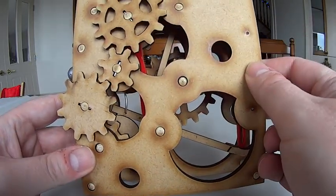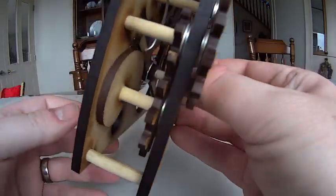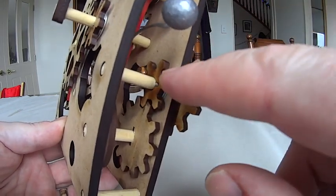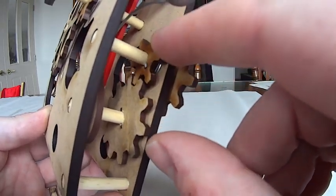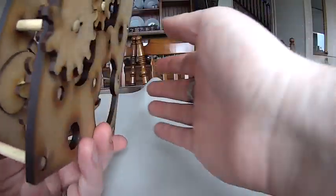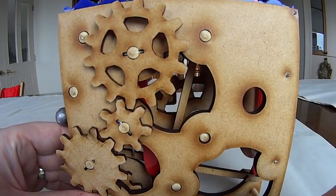One thing I would do differently next time is that there is one gear in here which only has six teeth. Gears with a low number of teeth tend to be quite problematic because they can jam quite easily. So in future I would probably only use seven-tooth gears or greater.